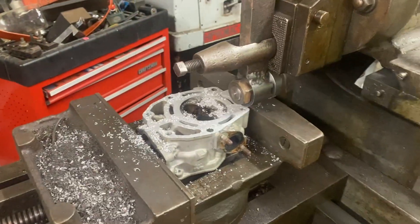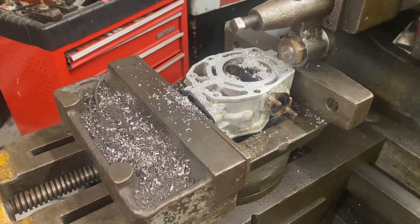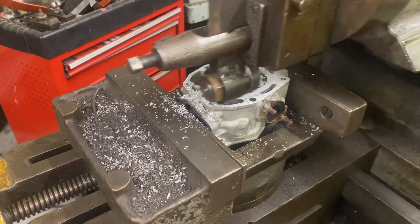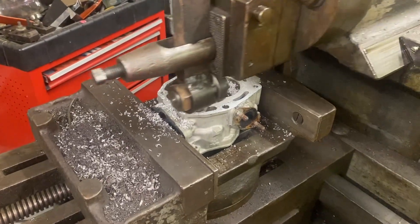You kind of never get old at seeing the shaper run. He's coming along. If you can get into doing work like this — I'm the only person in my area that does a lot of work on small engines. So it's kind of a niche market for me.